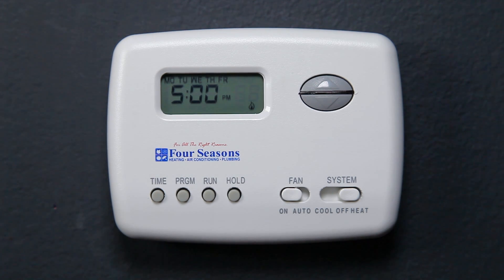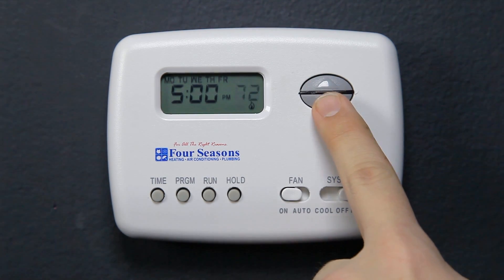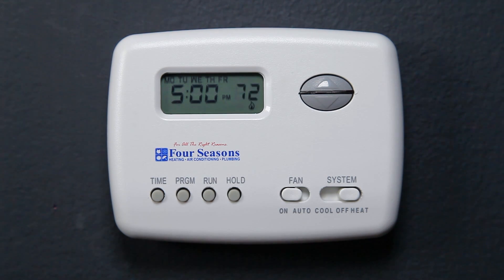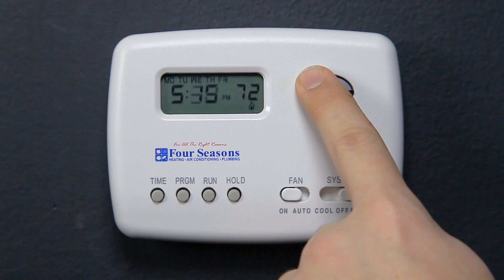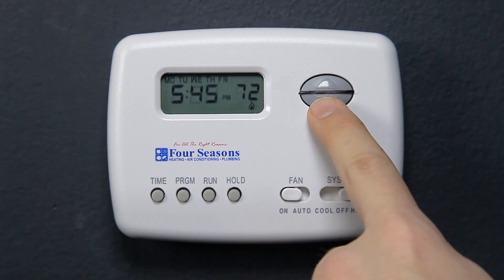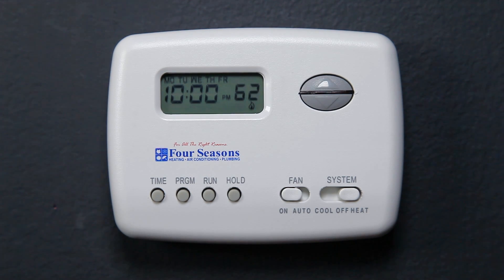The display will show 10 P.M. and 62 degrees will be flashing. Press the up and down arrows to select the temperature you would like when you normally return home from work. Press Time and choose what time you normally return home from work, then press the Program button once.